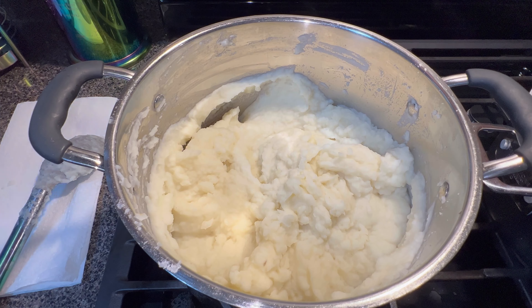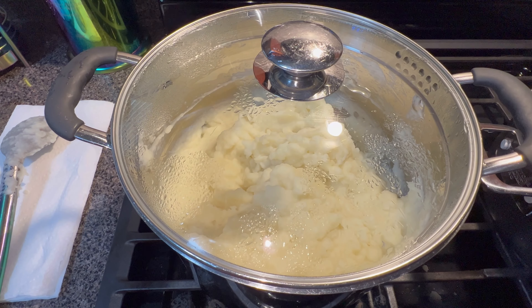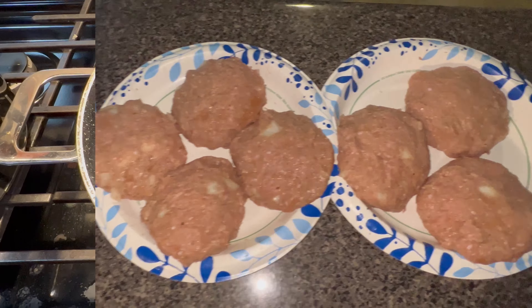This is the right consistency and texture that I'm looking for. I'm gonna put the lid on and let it stay on warm while I start to fry my burgers.